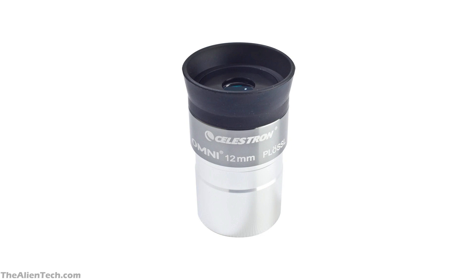You will find Plossl eyepieces in various price ranges. Usually the cheaper ones are not that efficient. The higher-priced Plossl lenses use high-quality glass and materials, which will give you an excellent sharp view compared to the cheaper ones.